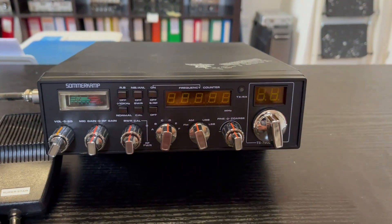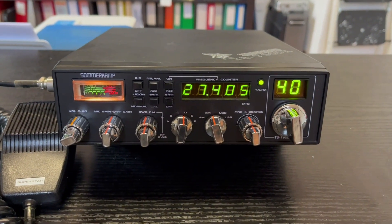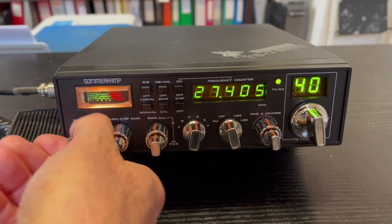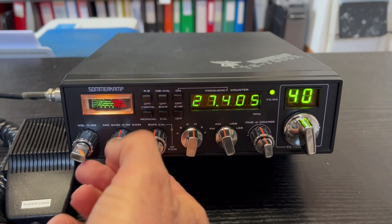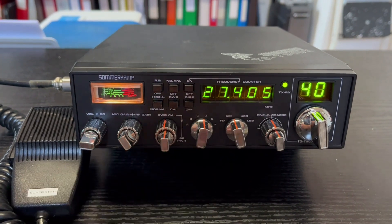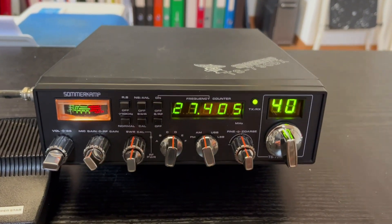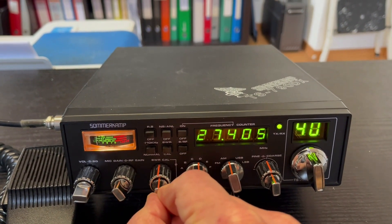I'll start the radio here on 27405, channel 40. This is the squelch control, volume, mic gain, and RF gain. A little bit noisy today — the band is not so open. And this is the SWR meter.